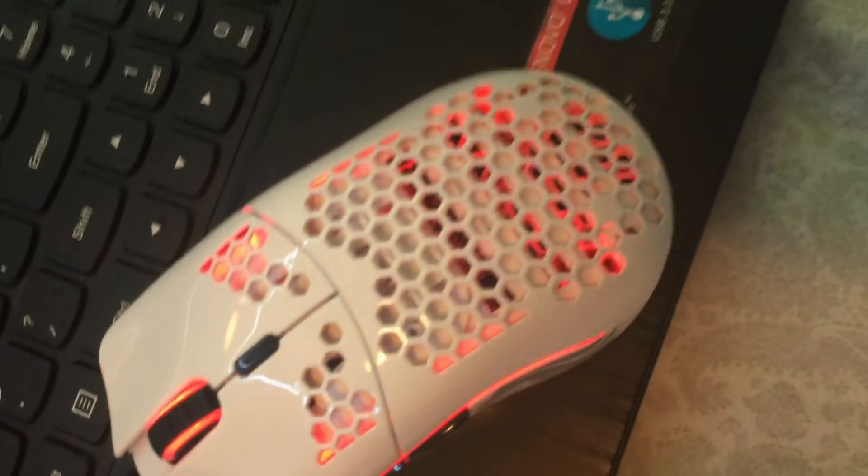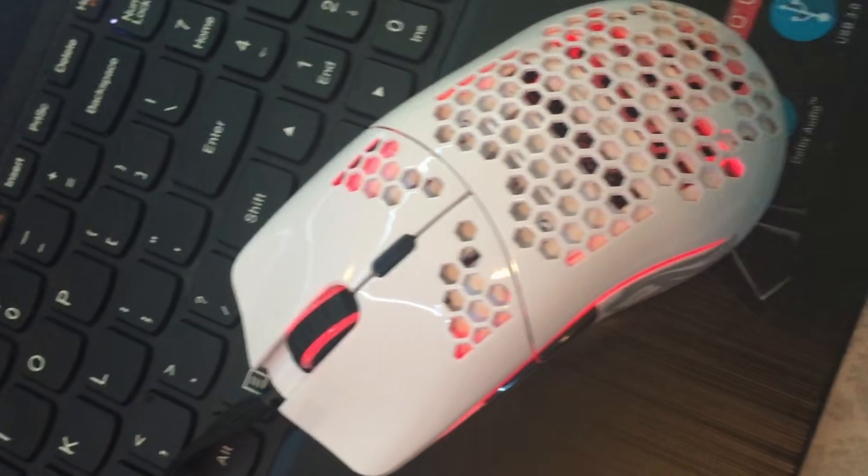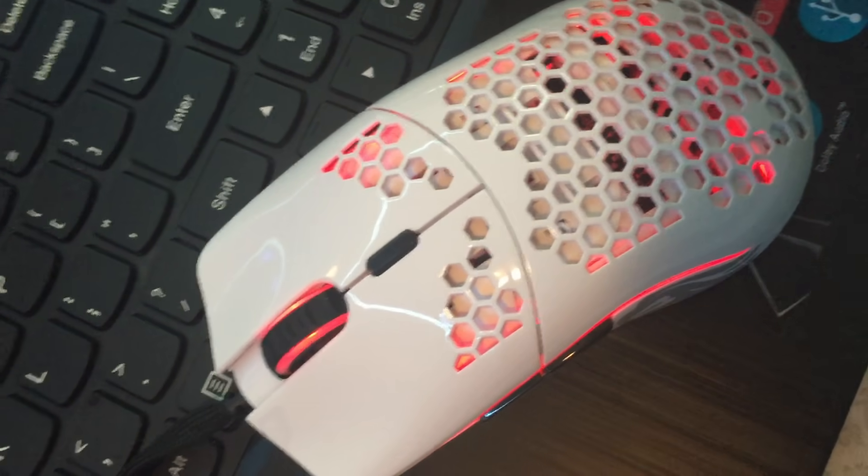Scrolling down to the breathing single color — same thing, just going to be breathing in and out, going from light red to dark red. You can also change the color of that and the speed.